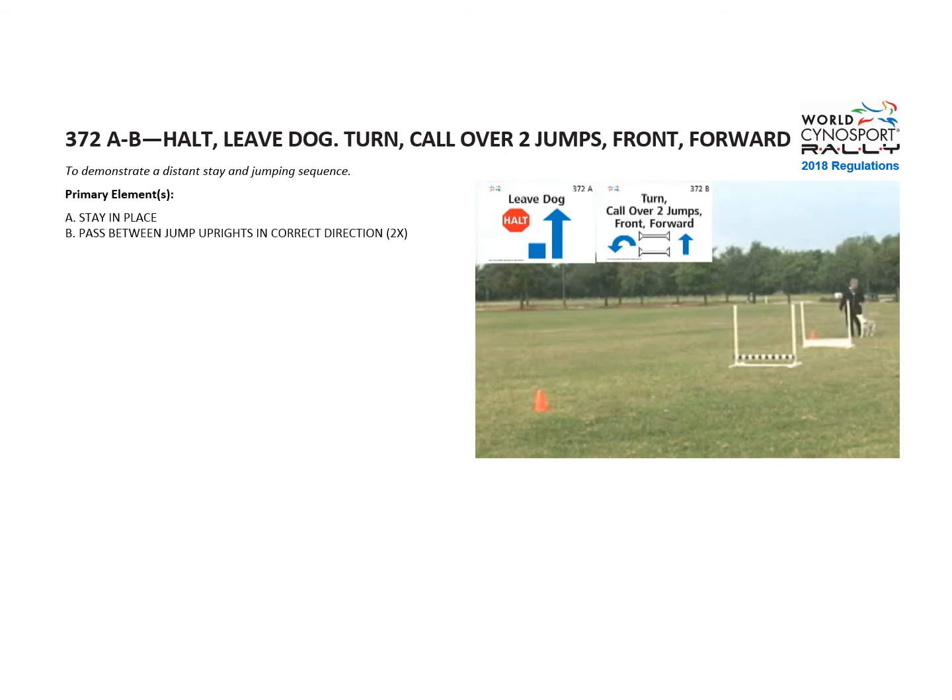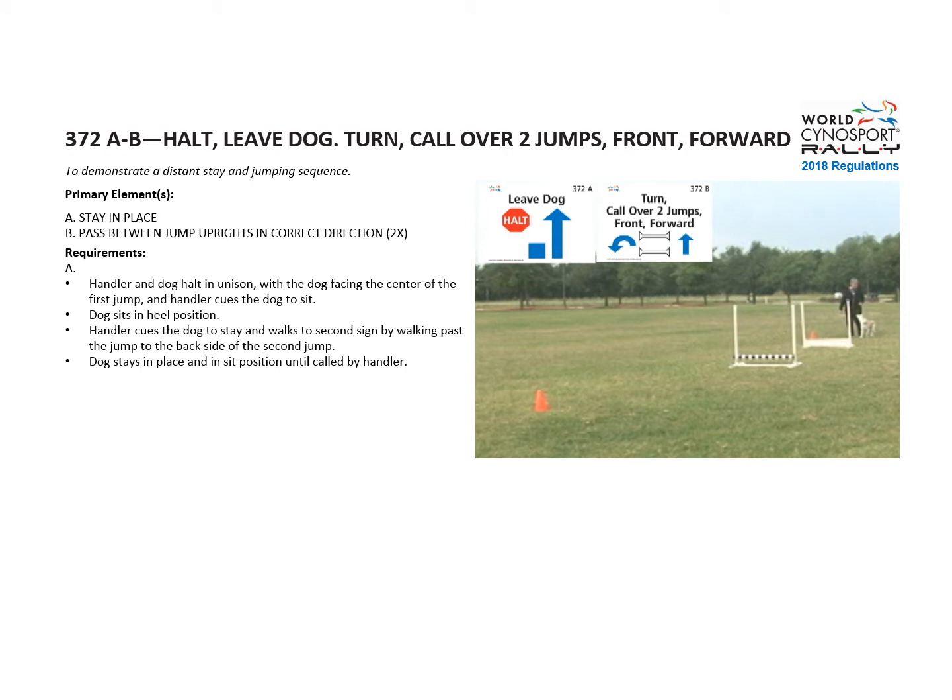The primary elements for sign A: stay in place. Sign B: pass between jump uprights in the correct direction two times. First, the handler and dog halt in unison with the dog facing the center of the first jump. The handler cues the dog to sit and then stay while the handler walks past to the second sign, which is on the other side of the second jump. The dog stays in place in a sit position until called.